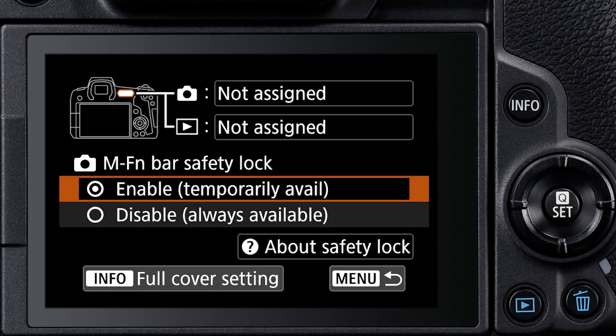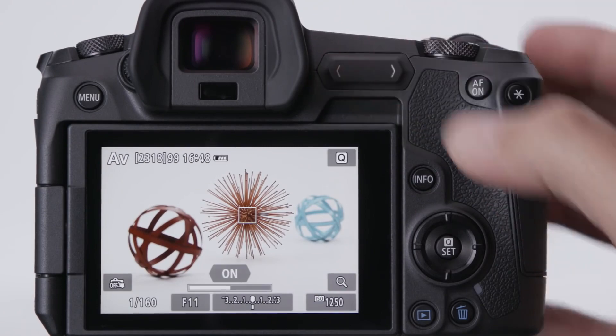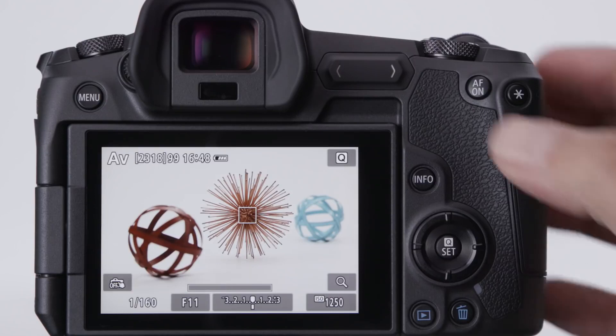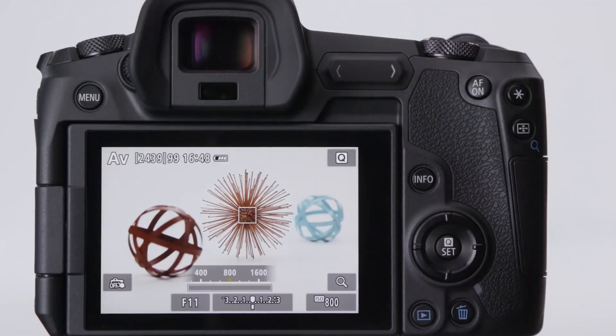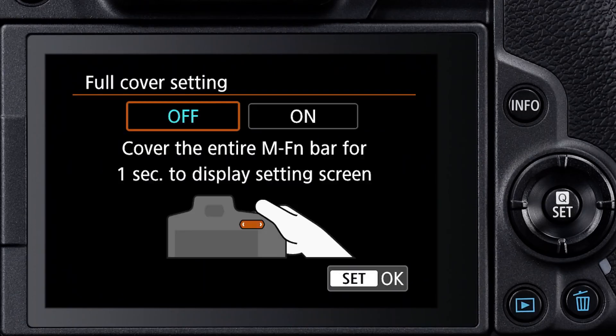The safety lock is especially useful if you find you touch the bar accidentally. With the safety lock, the bar is temporarily available. You first have to touch and hold your thumb over its left side for about a full second, and you'll see a progress bar appear on screen followed by the word 'on.' At that point, you can swipe or tap either end. After about 10 seconds of inactivity, the safety lock disables the multi-function bar.